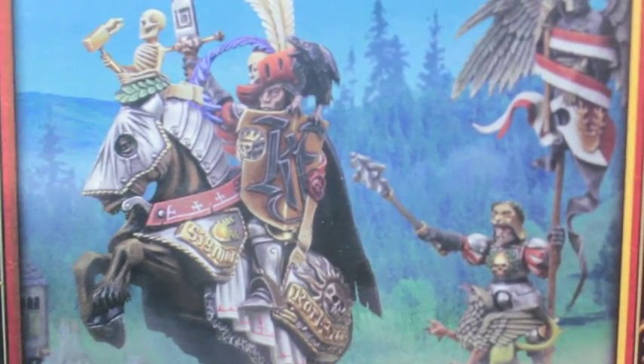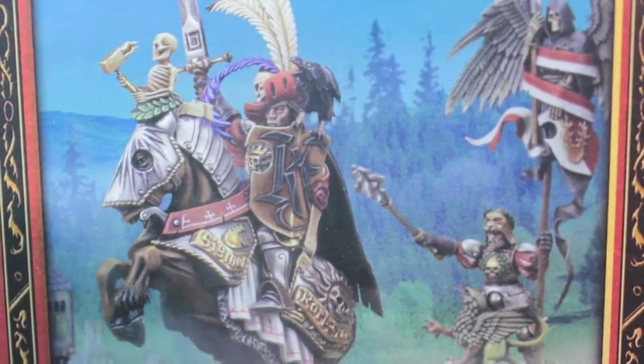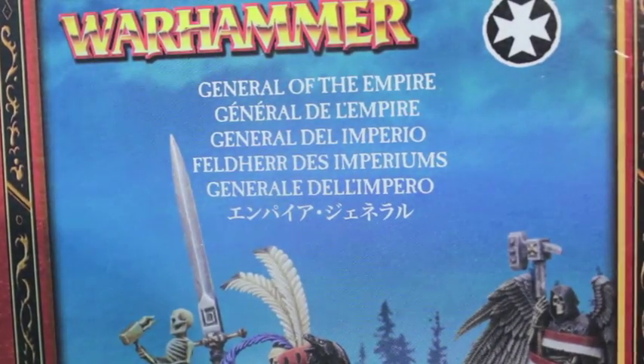Hey, what up playheads, it's Warboss Teyup in his mug. Today we are unboxing the General of the Empire kit for Warhammer Fantasy — the Empire Faction.